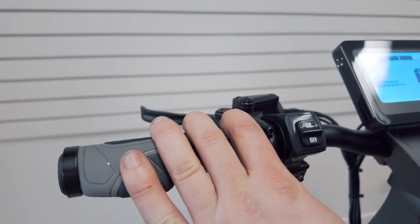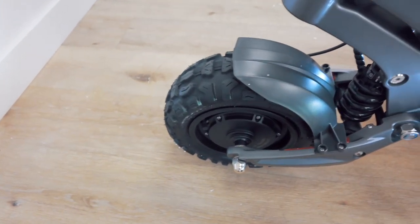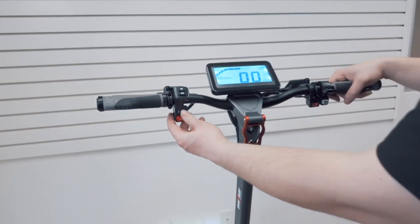This is your light switch. The top button controls the headlights. The scooter also comes with signal lights.